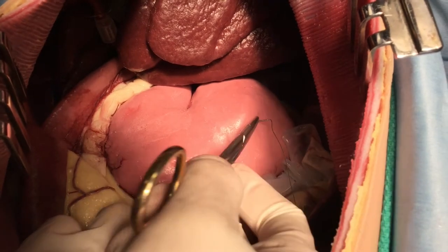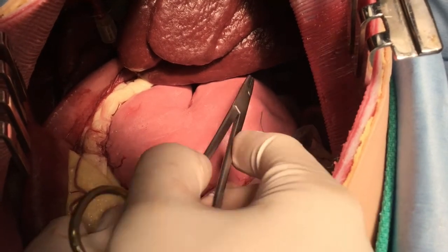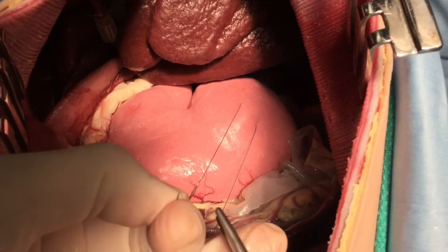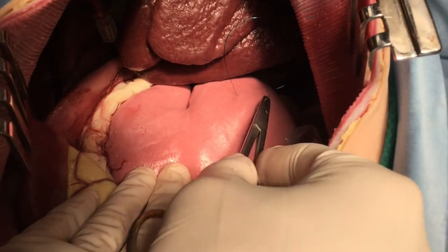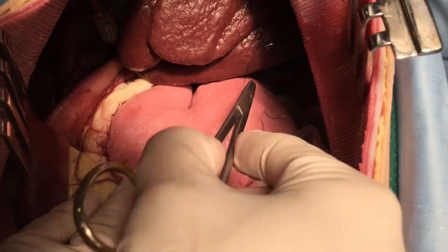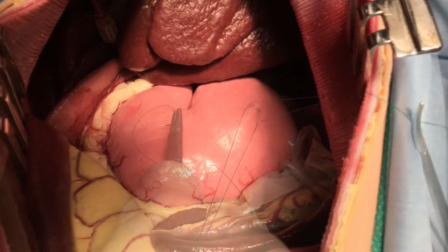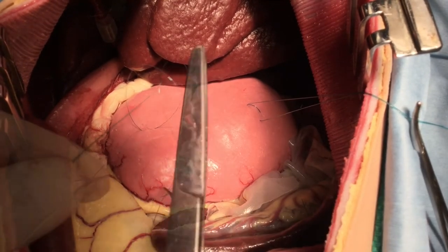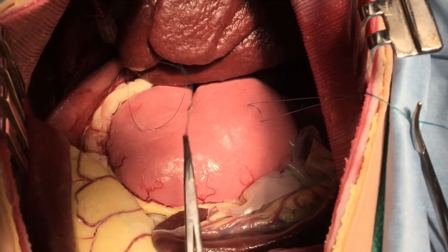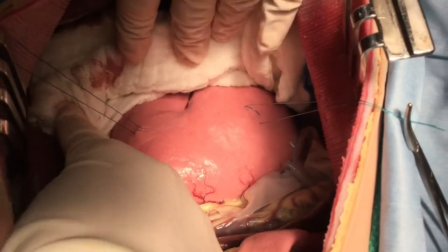To start, stay sutures are placed in the ventral aspect of the body of the stomach. Ensure that large bites are taken so that the stay sutures do not pull out when traction is applied. Two bites may be taken to further decrease the risk of suture pullout.